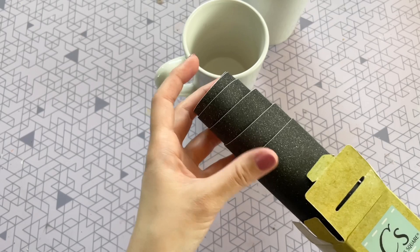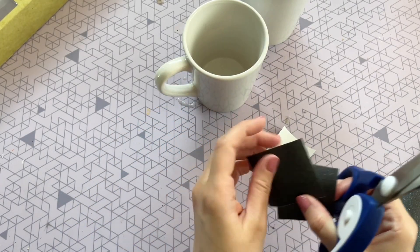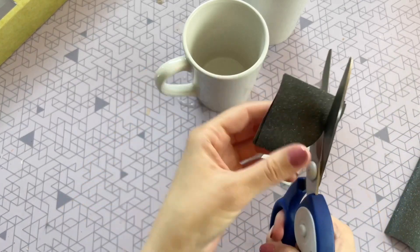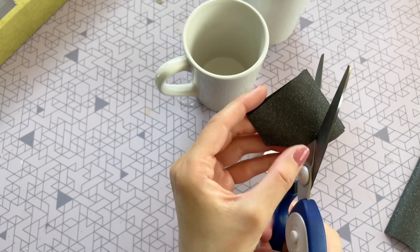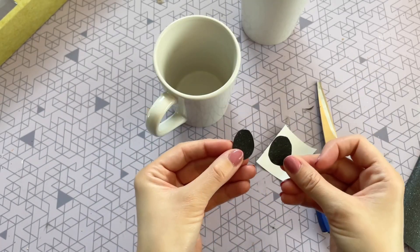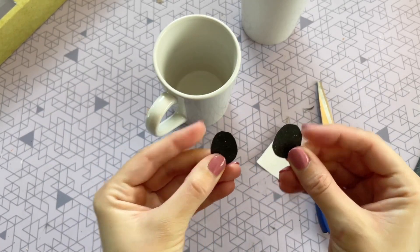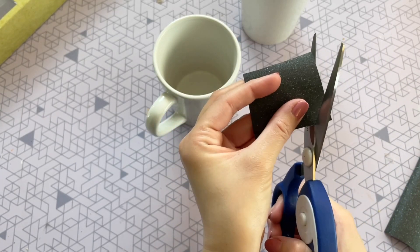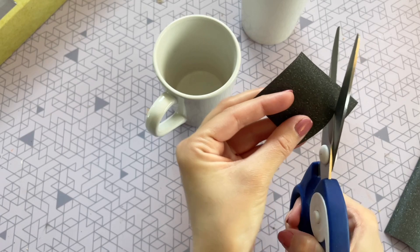Since I don't have a cutting machine I'm just going to be hand cutting it today — I did want to show you that if you do not have a cutting machine you can still absolutely do this DIY. All you have to do is cut out the eyes and the mouth out of this paper and it is self-adhesive, so after you cut out your shape you can go ahead and just peel off that back.